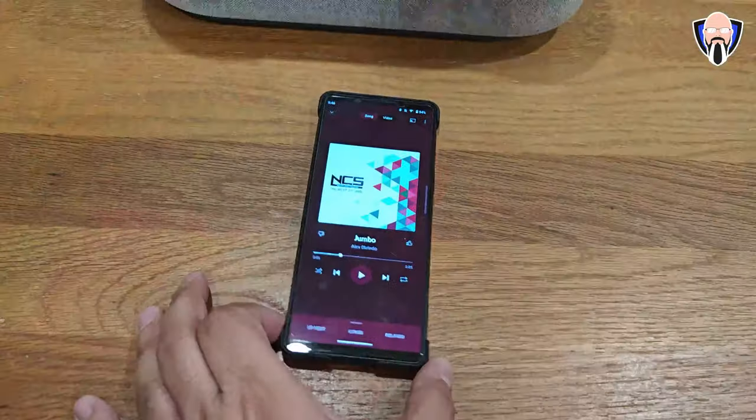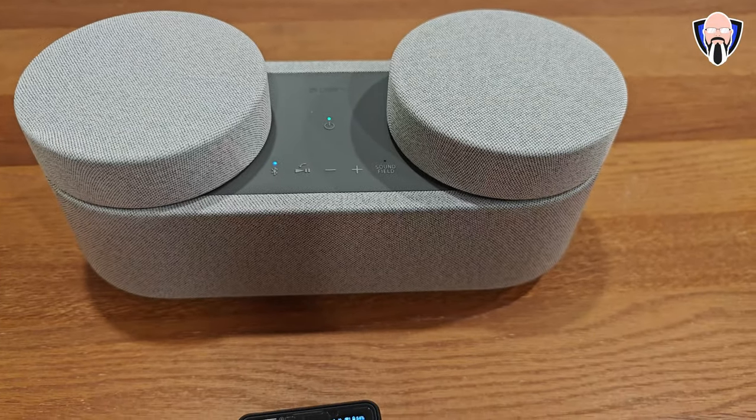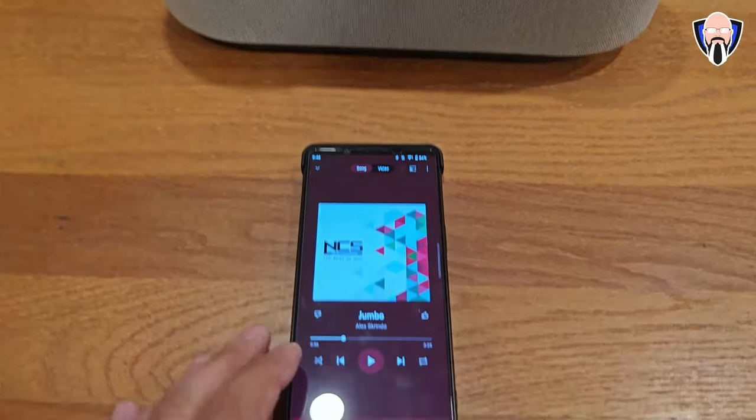Let me show you a sound sample of how these actually sound. I'll play our favorite song — Alex Corindo 'Jumbo' by NCS Release. Configuration one: satellite speakers on. You notice spatial does get turned off automatically — we don't get spatial audio in this configuration.